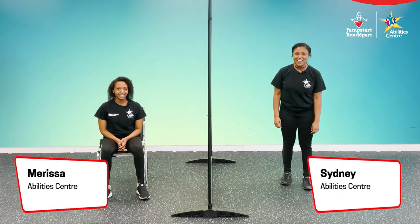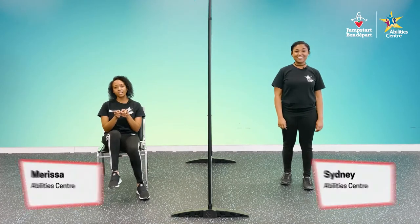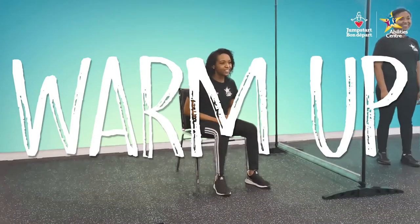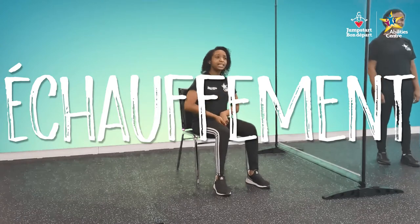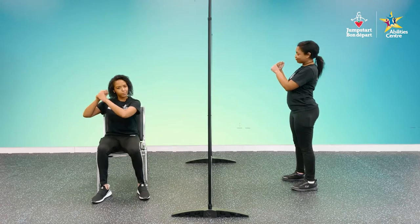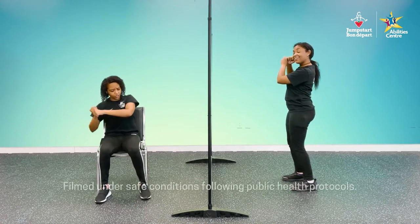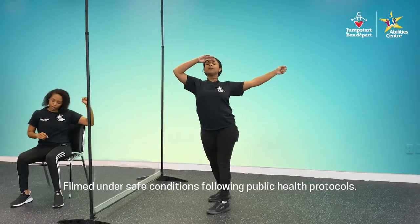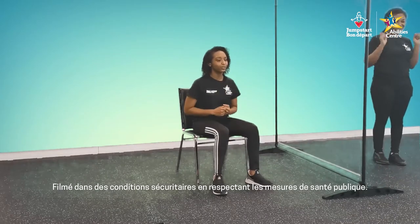Hey campers, let's get moving. My name's Sydney and my name's Marissa and today we're gonna warm our bodies up with a little swing, drop and move. We're gonna channel our inner baseball players and step up to bat. Get into your batting stance, make your hands into a fist like you're holding a bat, bring them up to your ear. When I say swing, you're going to swing your hands across the front of your body just like you're swinging a bat. When I say drop, you're gonna drop the bat on the ground, and when I say move, you're going to do the movement we previously told you.